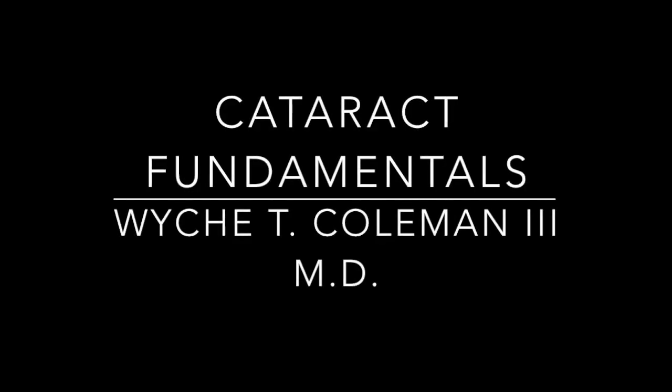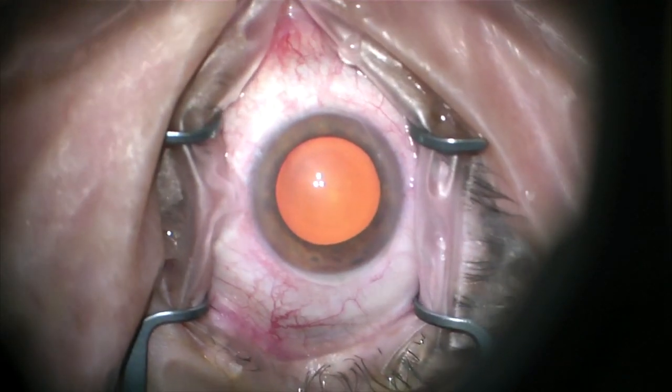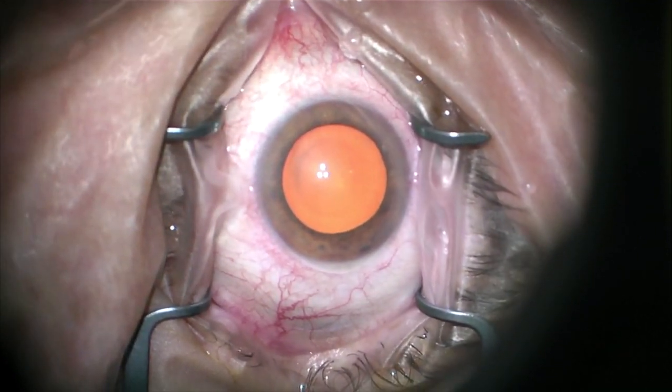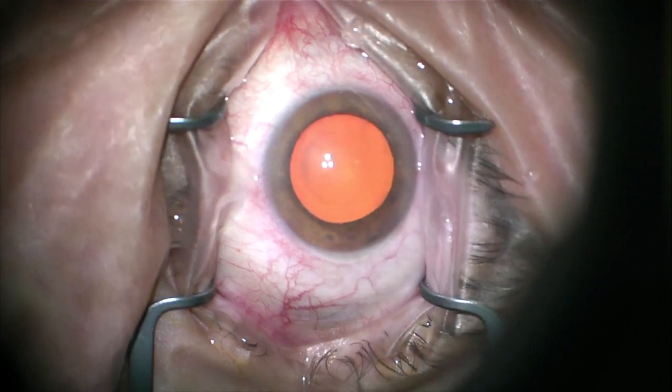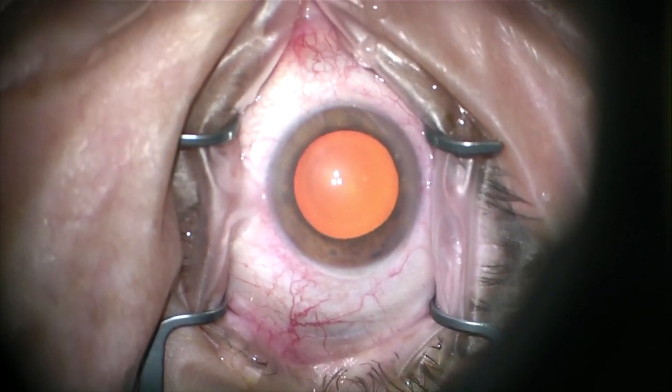Hi everybody, this is Dr. Weich Coleman. I wanted to make a cataract surgery fundamentals video. I think there's a lot of advanced content on the web, but there's not that many things showing new residents how to do a basic straightforward cataract case. So here we go. I'm going to talk through this one. I've learned a lot from a lot of people and I'm going to try to give credit where credit is due.